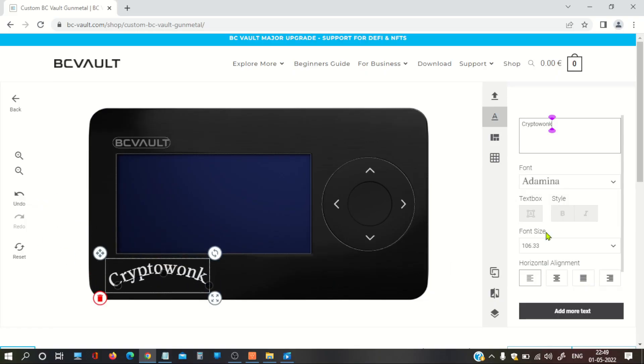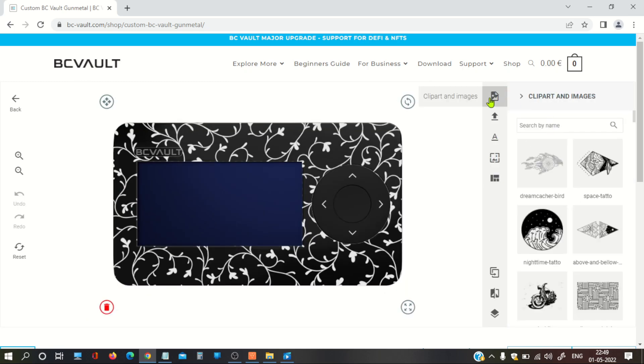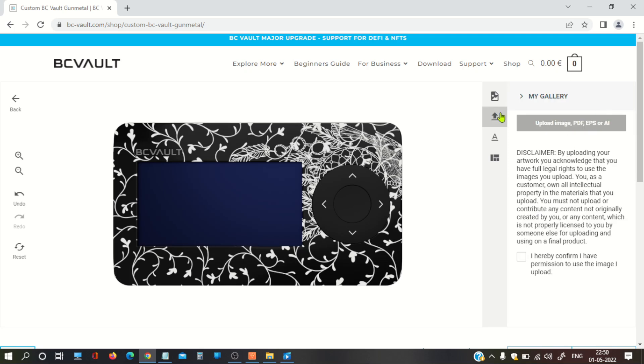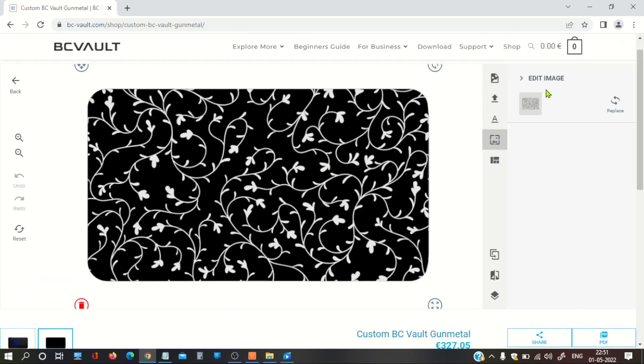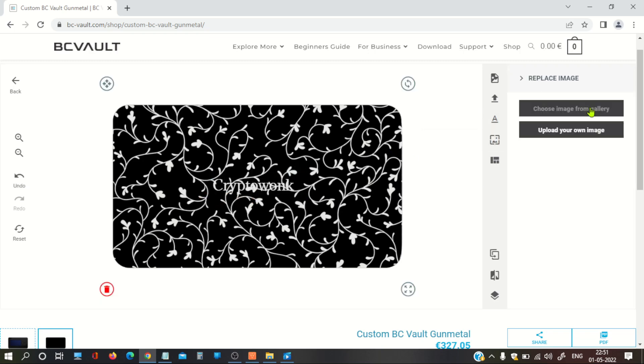As I mentioned, it supports all ERC tokens, Cardano tokens, and more than 2,000 supported coins and tokens overall. The best part of this hardware wallet is the customization option — all other hardware wallets currently do not offer customization. In BC Wallet, you can engrave any name or logo on your hardware wallet and it will look great. All supported coins are directly accessible from the app, which is a good thing.